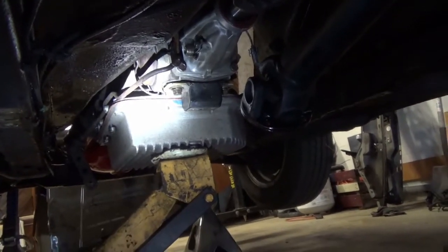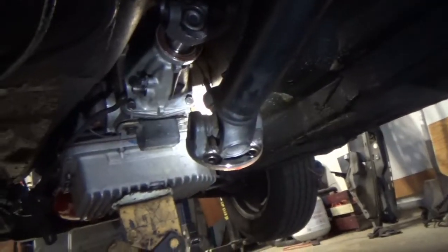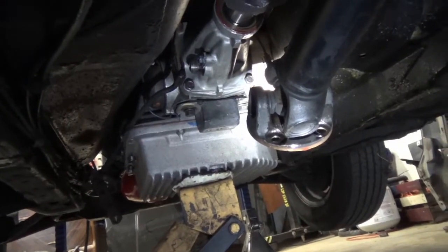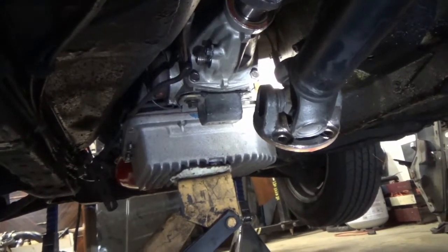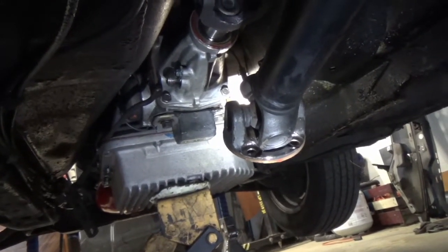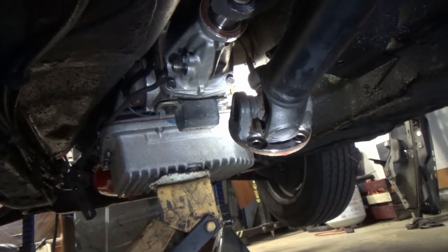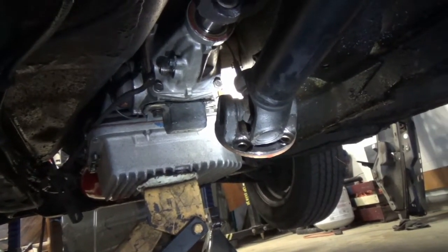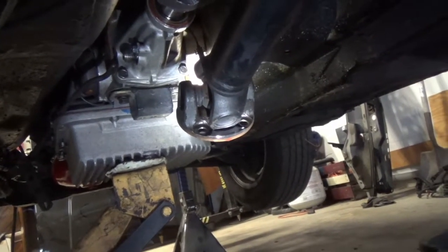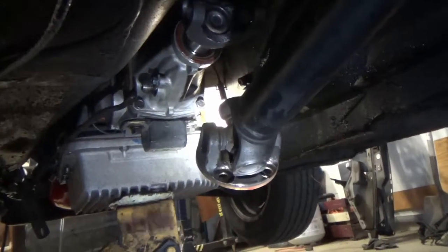We're under the car on the driver's side looking up towards the front. You can see the TH350 takes up quite a bit of real estate under here — it definitely fills the tunnel and there isn't much room for wiggle. I haven't looked at the trans cooler line routing yet, kind of scared to, but maybe it won't be that bad.